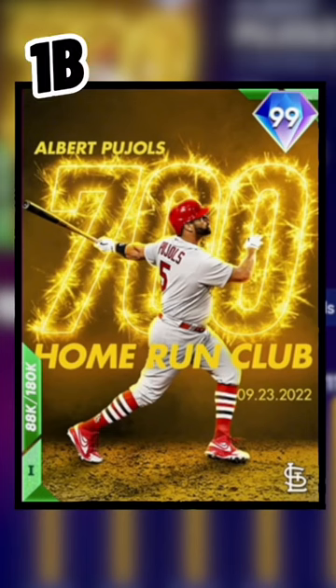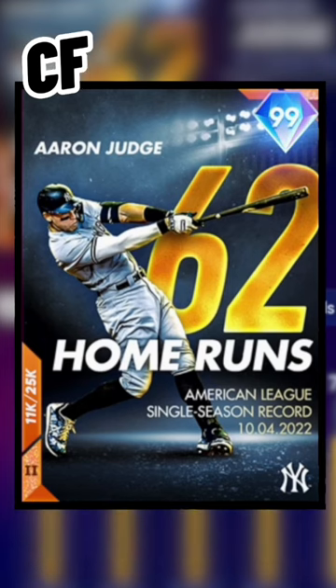The best card design at every position in MLB The Show. Starting at first base, Albert Pujols' 700 home run club milestone card. They did something similar with Aaron Judge on the 62 home run milestone for the AL home run record.